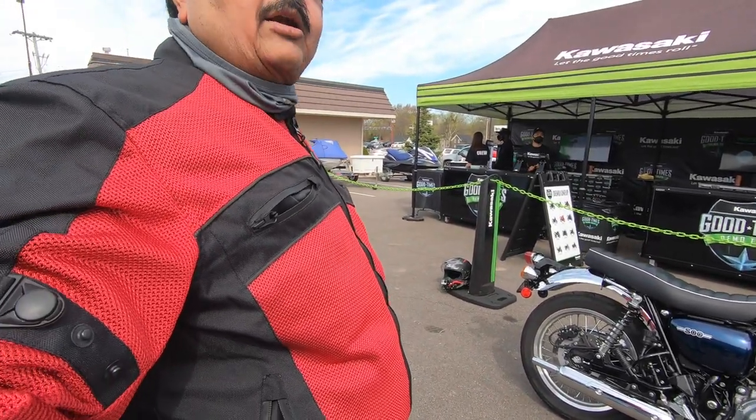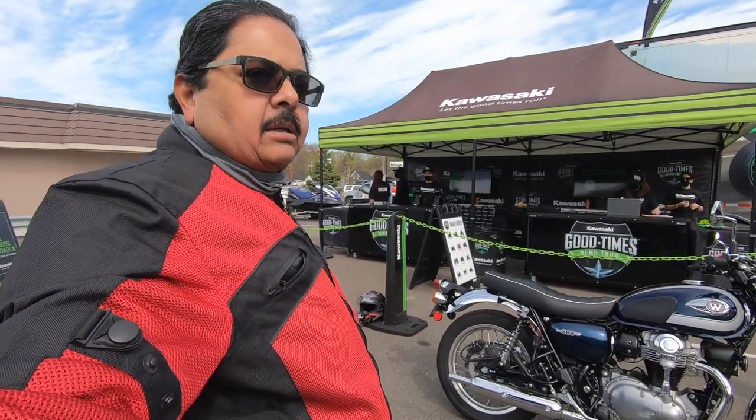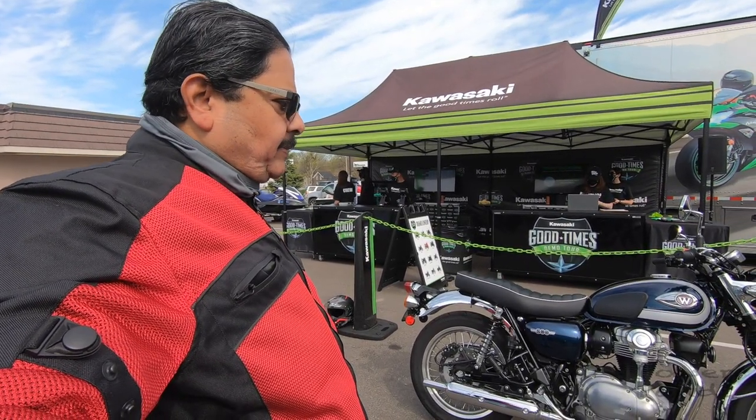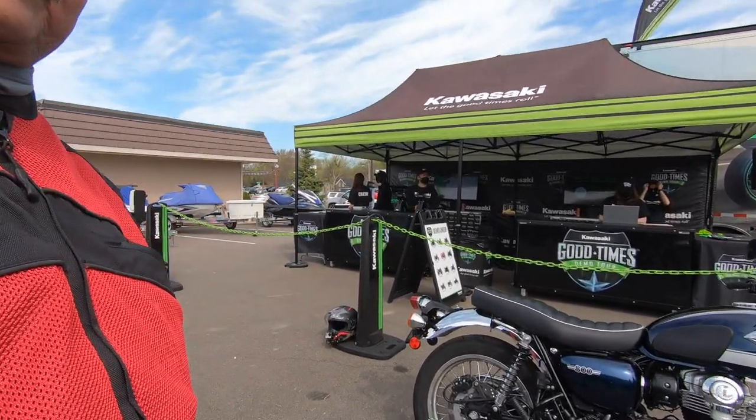This is a retro-style motorcycle. In the 60s and 70s, this is the design of the same shape. This is an 800cc motorcycle.